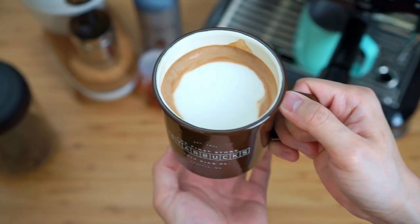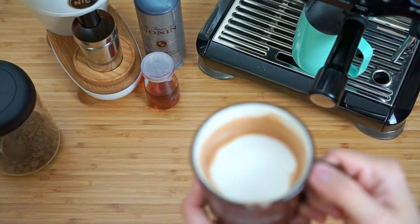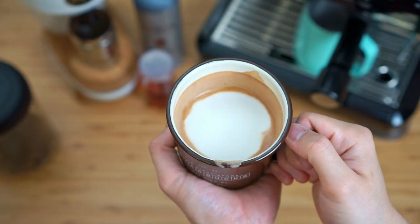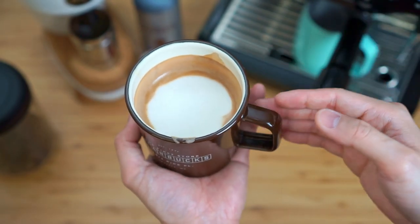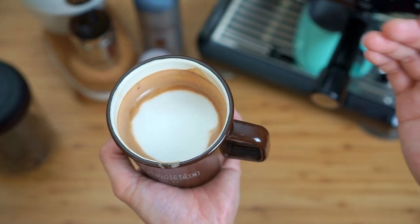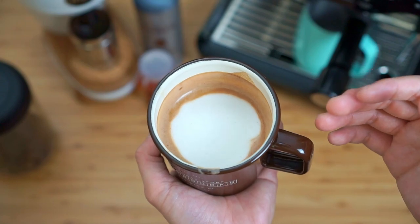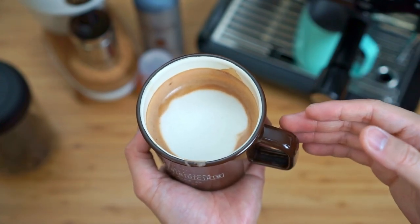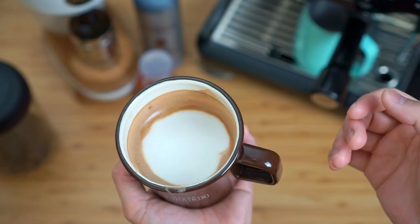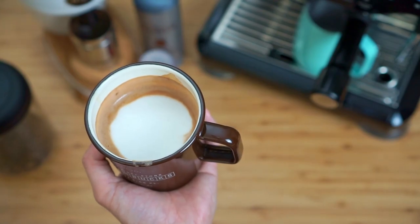This is the raspberry mocha. Cheers! The rich dark chocolate combined with the sweet raspberry sauce and the espresso makes it such an enjoyable drink that just picks your spirit right up. I really hope that you guys will get to try this recipe out at home — this is definitely one of my favorite guilty pleasure drinks, along with the peppermint mocha. That's it for this episode. Don't forget to like, share, and subscribe, and I'll see you on the next one. Bye!